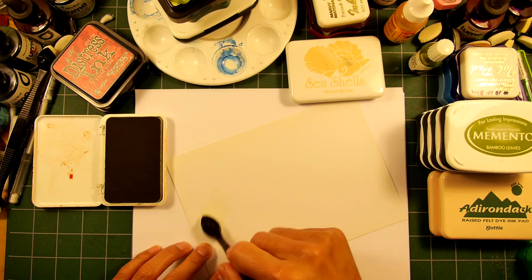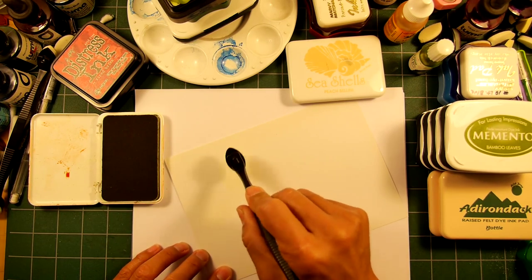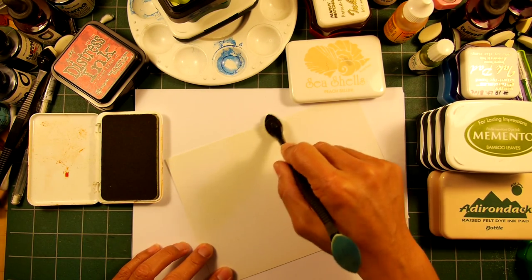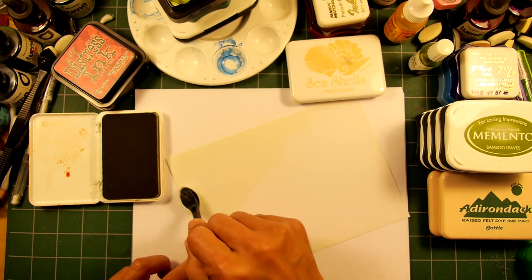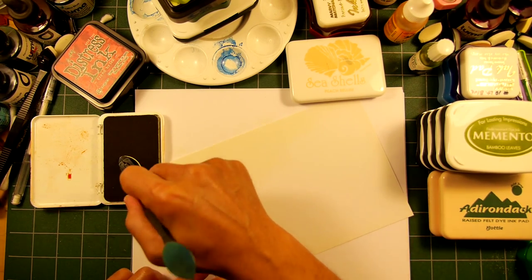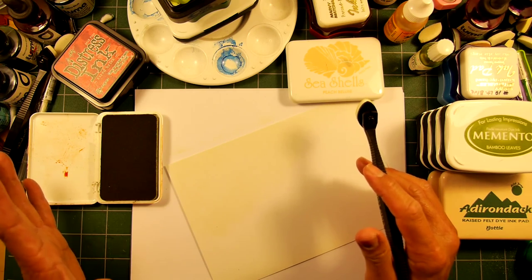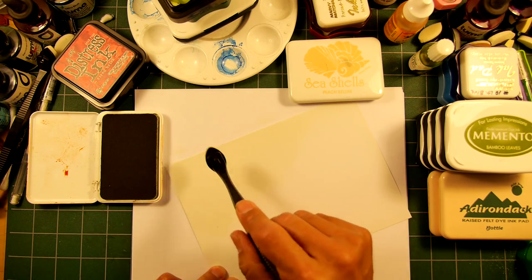I've lightened the exposure compensation on my camera so you can see a little better. One thing I noticed when I did that on my last video — with the Adirondack Lights in filming, I'm not sure if you can see anything happening, but that's because this is a very, very light ink. There's just a hint of a greenish hue on here. You can make it out a little bit — it's just a little bit darker there and lighter down here. That's where I've applied the ink.